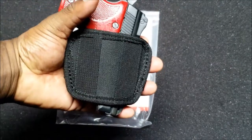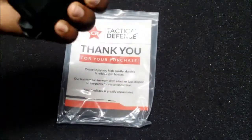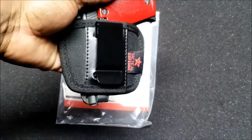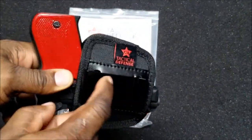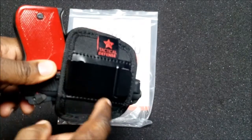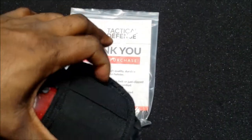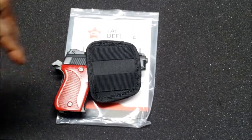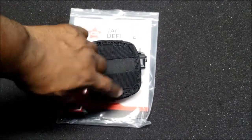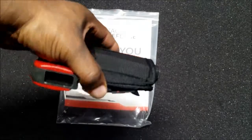This is for out-the-waistband carry, and it'll also work for in-the-waistband carry. For added support, you can put a belt through here. This clip is removable if you don't want it — if you're just doing OWB carry. Regular belts and some tactical belts can fit through the loops.